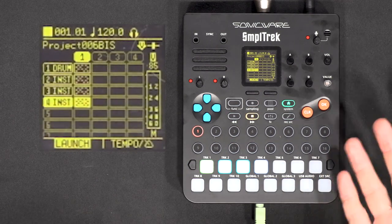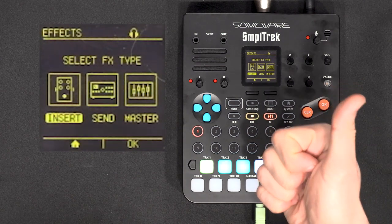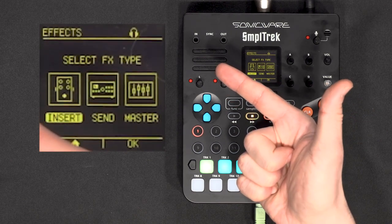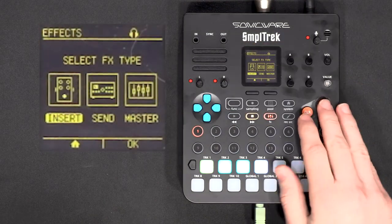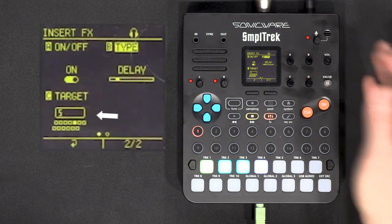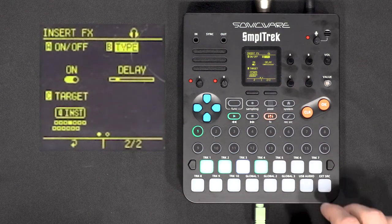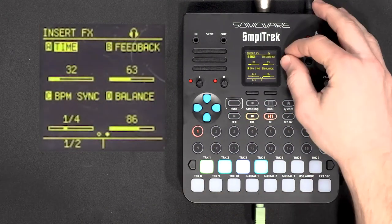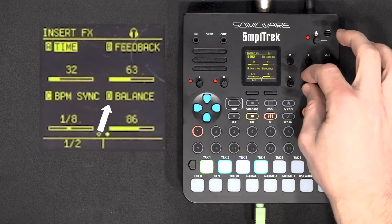To add effects you do Function and Effect. From there you can put up to three effects in your project. The first is an insert effect — on one track. The second is a send effect — like an effect on a return track, so you can send multiple tracks to the same effect. The third is a master effect affecting all tracks. To add an insert effect: turn it on with A, choose your effect with B (say a delay), and choose the track it affects with C. On the second page you have parameters: time, feedback, time synced to tempo — let's try dotted eighth — and dry/wet balance.